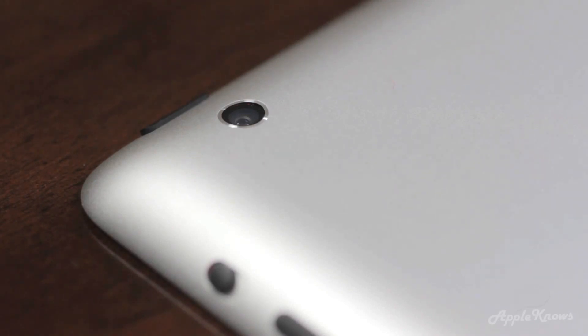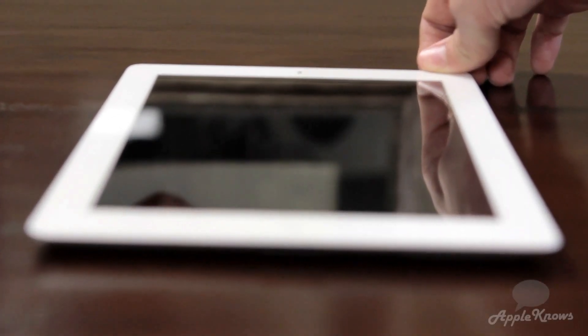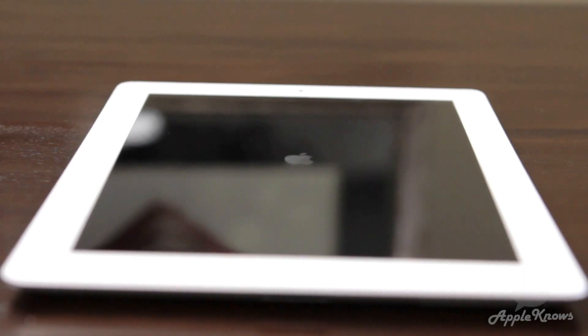The new iPad also has a 5 megapixel iSight camera on the back which is capable of 1080p video recording, but on the front Apple has kept the same FaceTime camera. The iPad is also powered by Apple's A5X chip which is a dual core chip with quad core graphics.